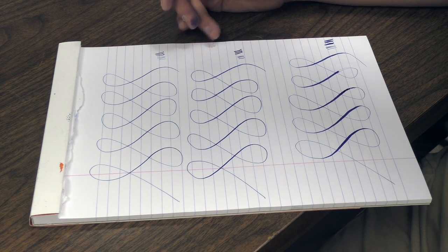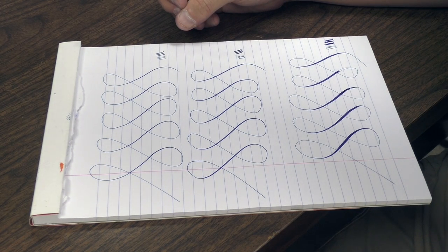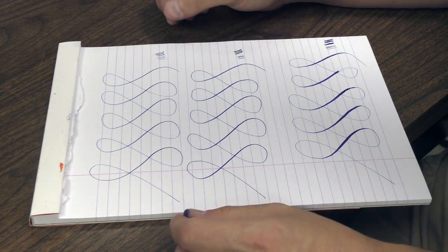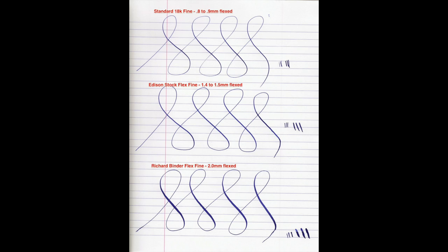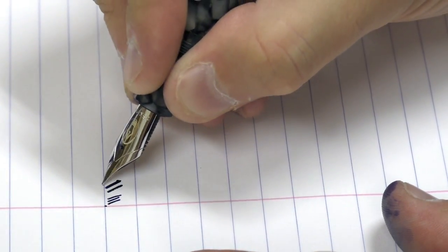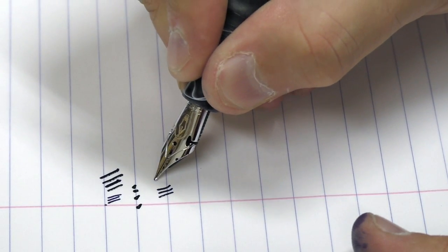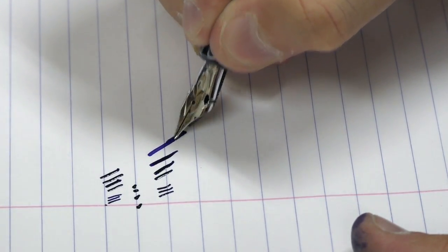My camera doesn't do this total justice, so what I will do is take a writing sample from these three pens, scan it as a PDF, and put it up on our website. If you're watching this on YouTube or a blog reader, you can stop by EdisonPen.com to see a scan of what this writing sample looks like. If I get close up, you can see the tines actually moving — this might be better for this camera. This is a standard 18K nib, this is the Edison Flex nib, and then Binder Flex.